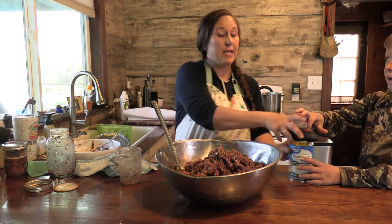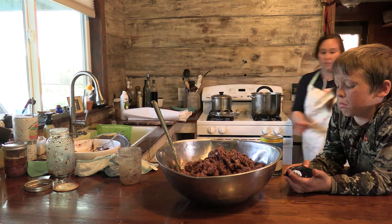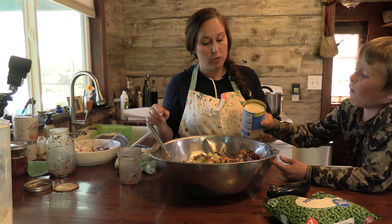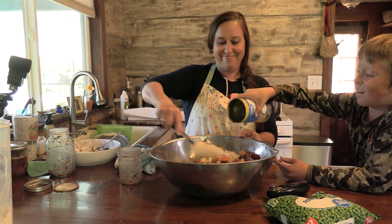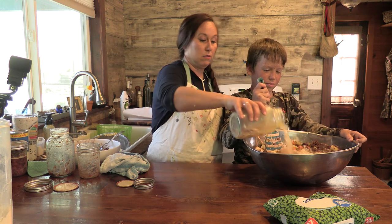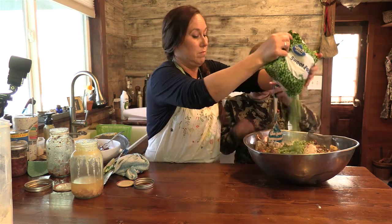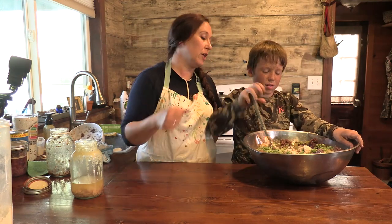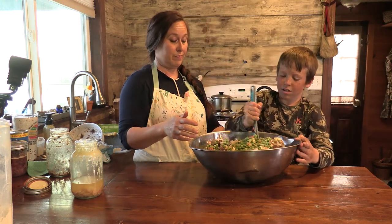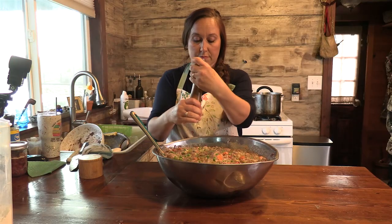I use two store-bought things when I make this. One is cream of mushroom soup — you don't have to use it, you could just use chicken broth if you want. The other is frozen peas, just because my kids really like them. Go ahead and dump your soup in, then we're going to add chicken broth to it and mix it up really good. You've got to scoop down to the bottom and use some muscle. Then salt and pepper it.